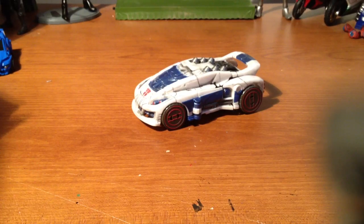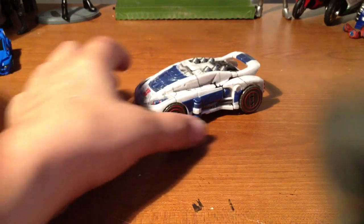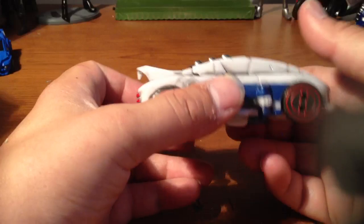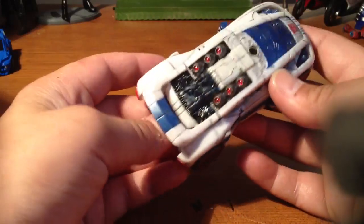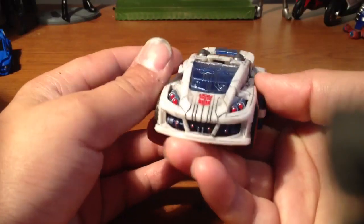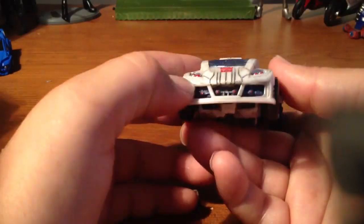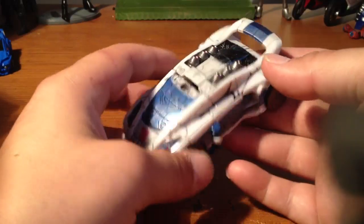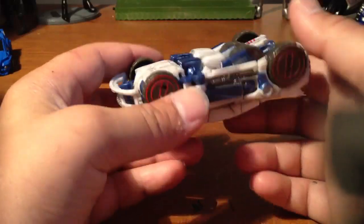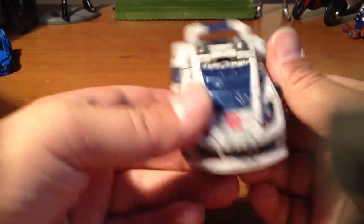What's up everybody. I got Fall of Cybertron Jazz in front of me, and just like I did with Prime, I added a little paint to him. On camera you really can't see it very well, but I guess you can. I gave him a little wash, made him look dirty. Added some red in the thrusters — the headlight bulbs were red, some red down there on the bulbs. You'll see more when it's in robot mode.